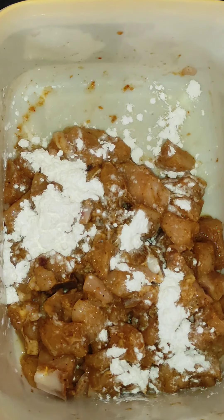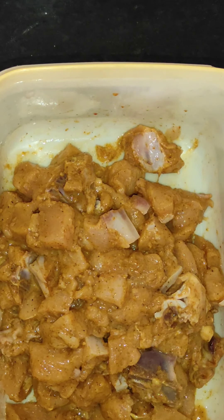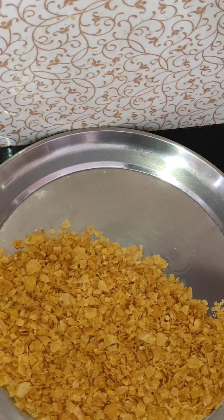Mix it well. Then, put the chicken in the freezer.